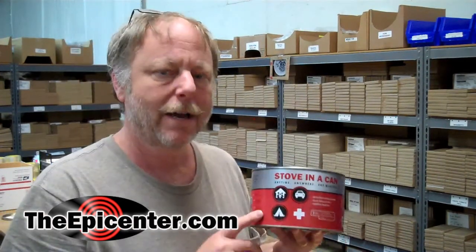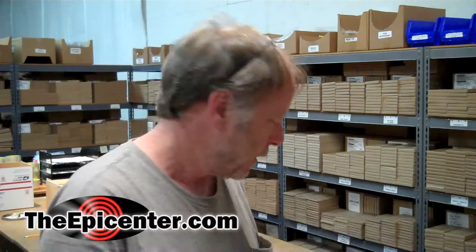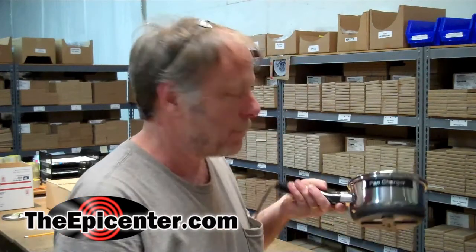Hi, I'm Brian from TheEpicenter.com. We started carrying a new product called Stove in a Can, and we had a couple of customers ask if this could produce enough heat energy to be able to run the pan charger.